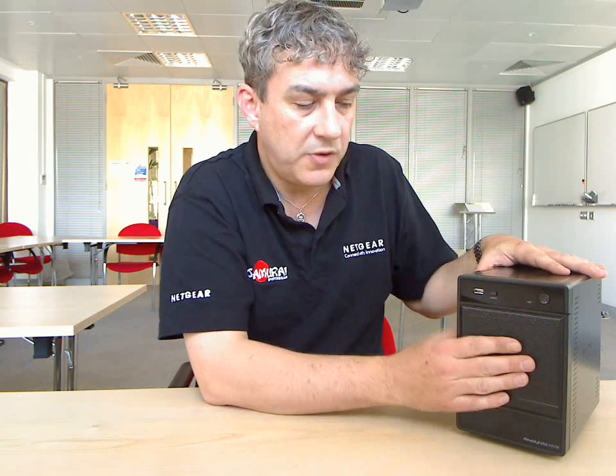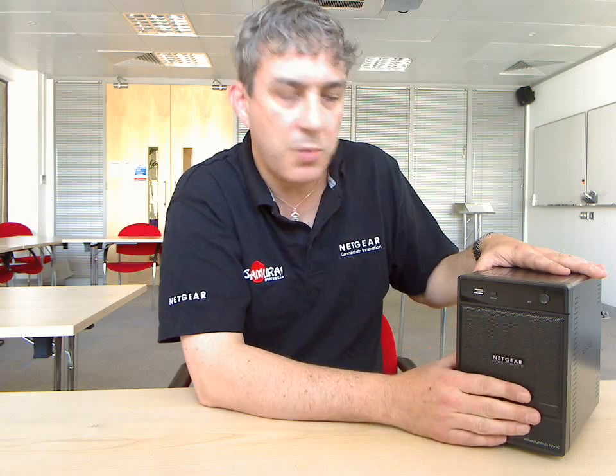So that's RAID and X-RAID in a nutshell — very quick and simple and protects your investment. You don't need to go out and buy a new storage system every time you need more capacity; you can just go out and buy bigger hard disks.